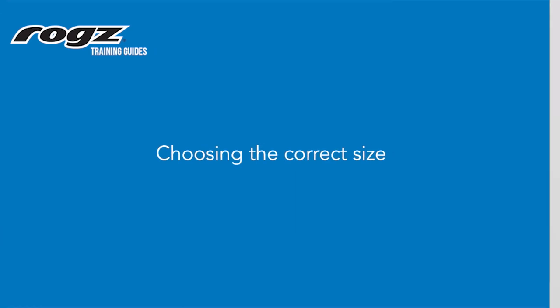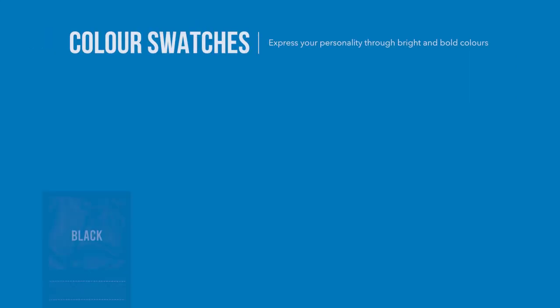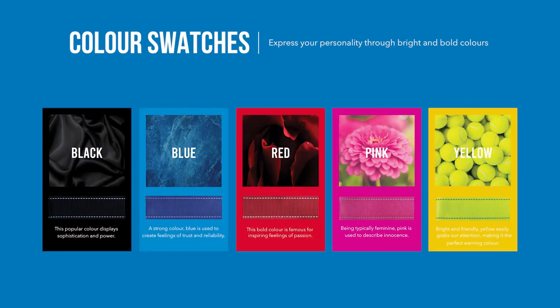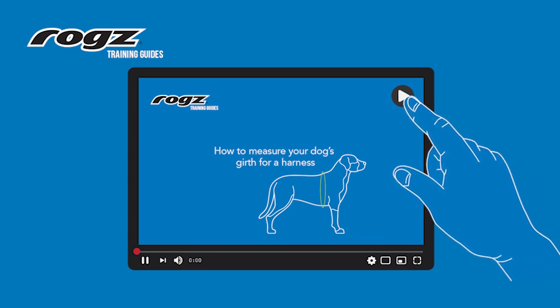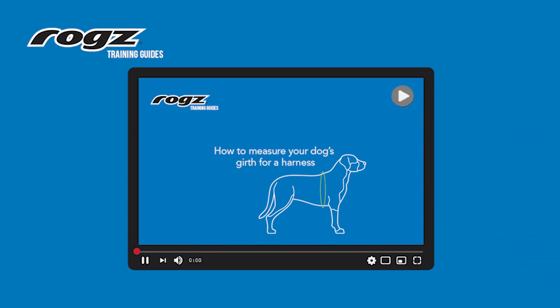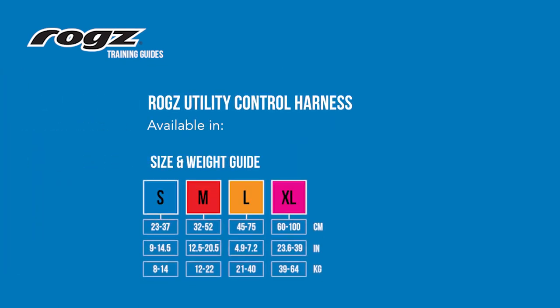Choosing the correct size: the ROGS utility control harness is available in four sizes and five vibrant colors. To choose the correct size harness, you'll need to measure your dog's girth — the largest part of the ribcage. Check out the ROGS how-to measure your dog's girth video on YouTube for tips. Choosing the correct size not only ensures a comfortable fit but also ensures our trims and components can withstand the pull force of your dog without breaking. This is what makes us a safe and trusted pet brand.